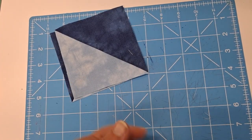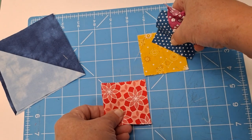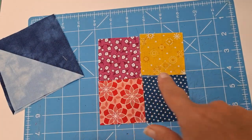In addition to our half square triangle we'll need a four patch. These are two and a half inch squares. We'll just lay out the four patch the way we want it and sew that together.